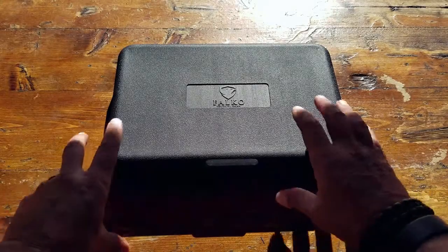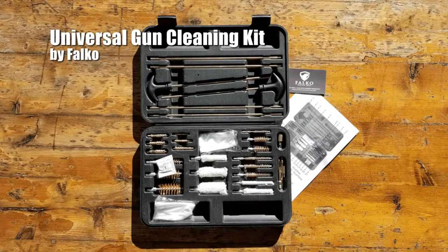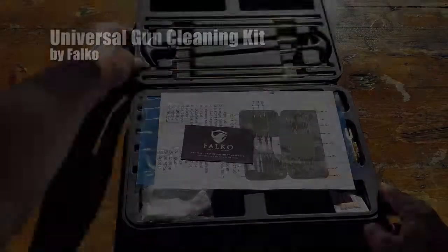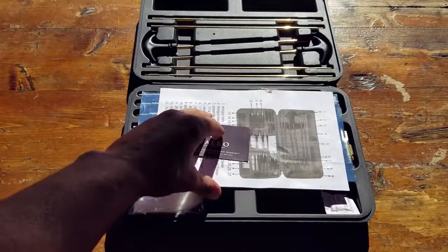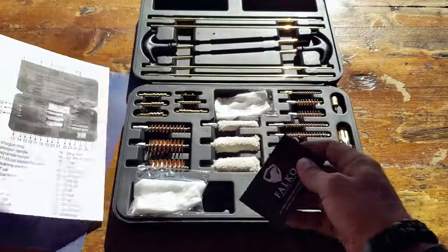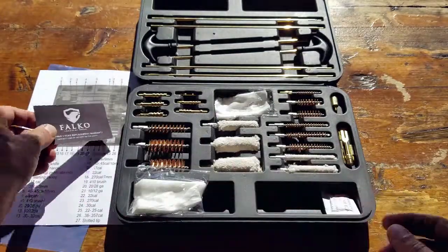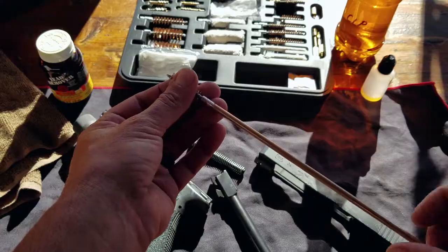Hello, it's Helder here. Today I want to talk about this universal gun cleaning kit made by a company called Falco. As I open up the case here, I'm reminded of the constant debate I have at the firing range between myself and fellow firearm instructors, usually revolving around gun cleaning and how often it should be done.